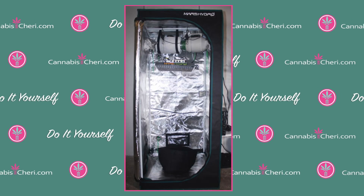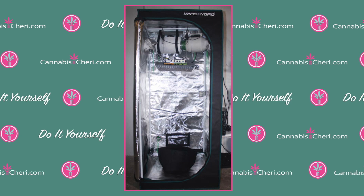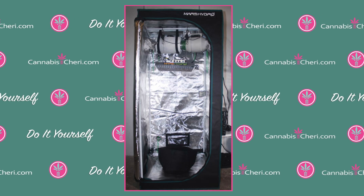And that's it! You're now ready to fill your grow bags with soil and germinate your seeds — but that's another lesson for another time.